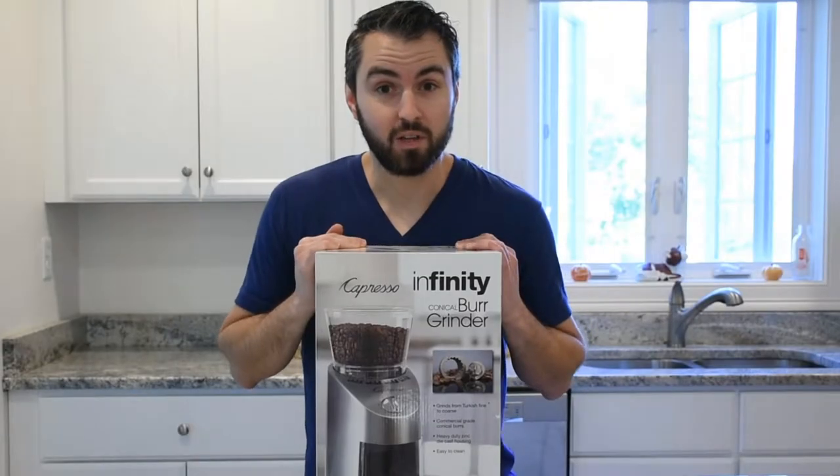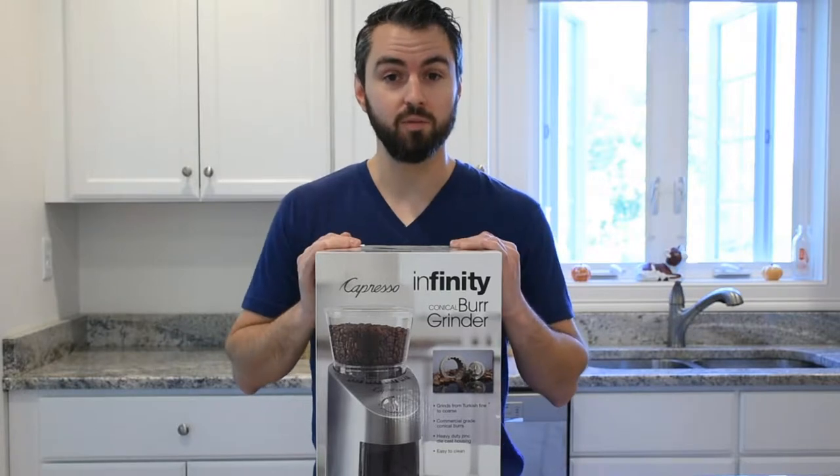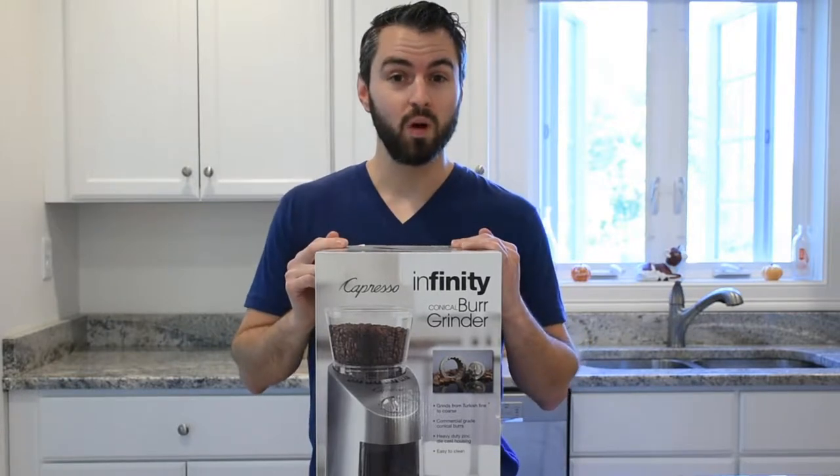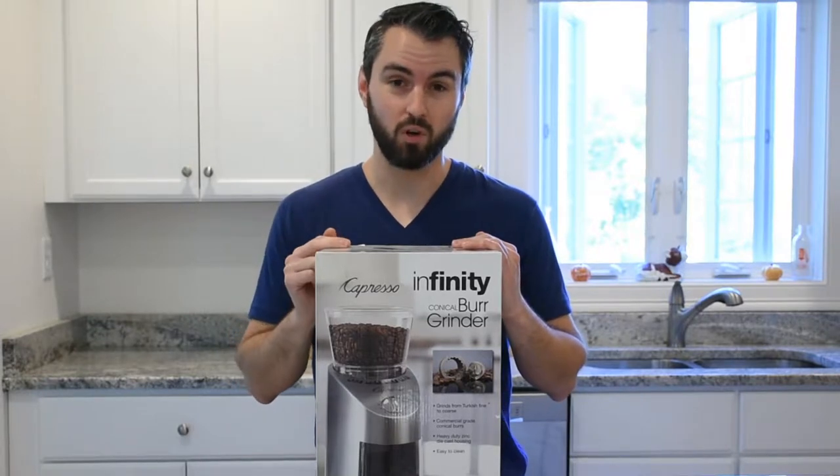Hey everybody, it's Jared from CyberSavingCouple. Today I want to thank Capresso for sponsoring this awesome video, because today I'm going to do an unboxing of this Capresso Infinity Conical Burr Grinder.